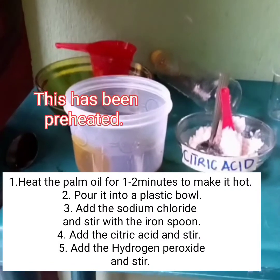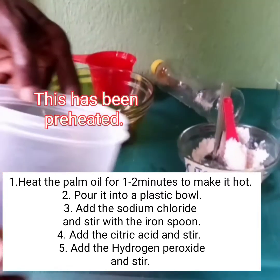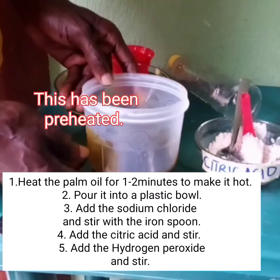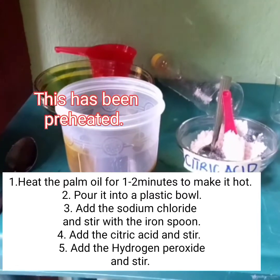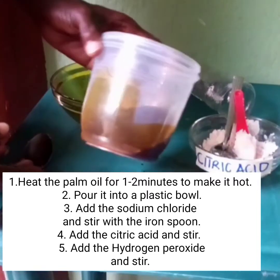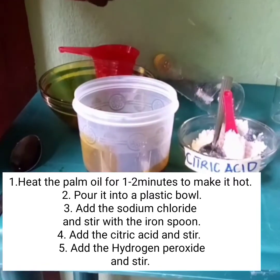Number one: heat the palm oil for about 2 minutes to make it hot. Then pour it into a plastic bowl.